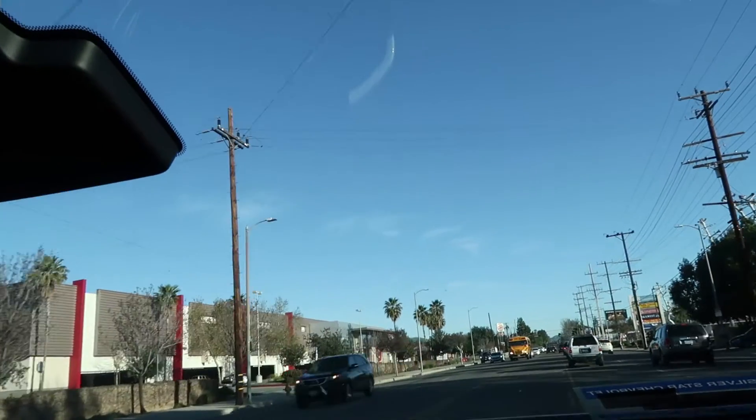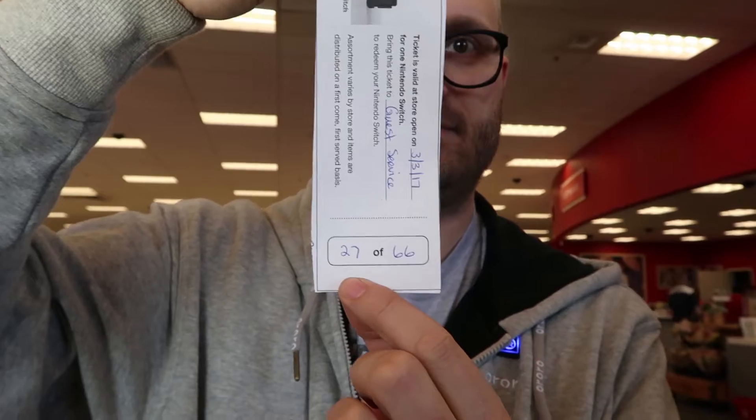We're on our way to Target on the Hail Mary possibility that maybe we could get a Switch and Zelda. Chances are low because they had a midnight opening but we're going to try. Was there a line? 27 of 66. Oh wow, so we're really good.